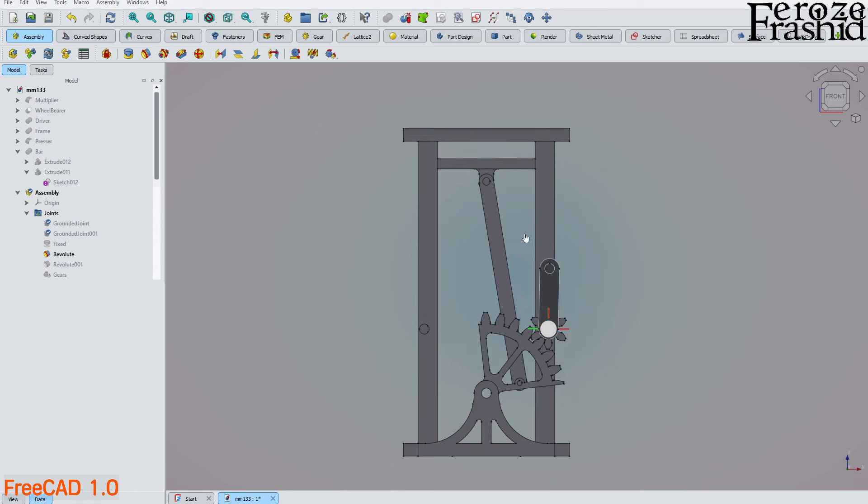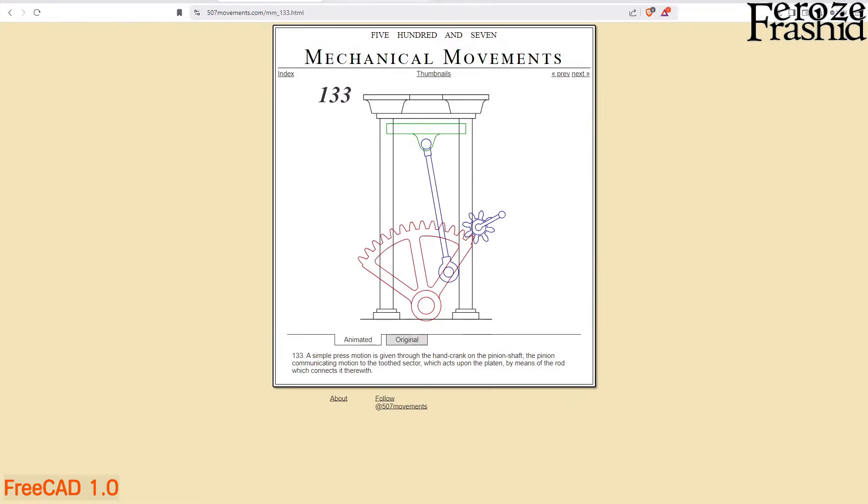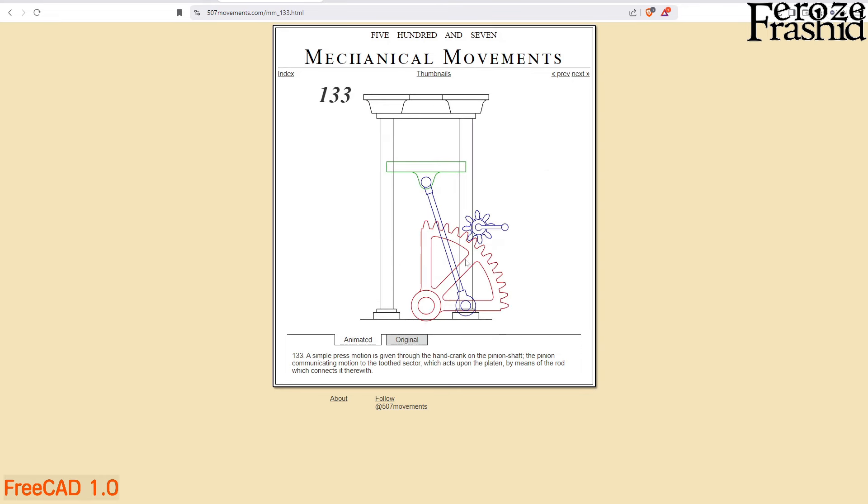I would recommend that if you are trying to follow this model, use Release Candidate 2 before they release the FreeCAD 1.0 version. This is the last release candidate before FreeCAD 1. The original idea for this model came from 507movements.com — mechanical movement number 133. It shows how the original drawing works and also shows the animation, which I followed to build this model.